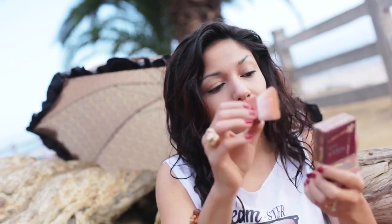Now I'm going to take Hoola from Benefit, which is an awesome bronzer, and I'm going to chisel my cheekbones and any other area that needs some contouring for that nice, beachy, bronzy glow.